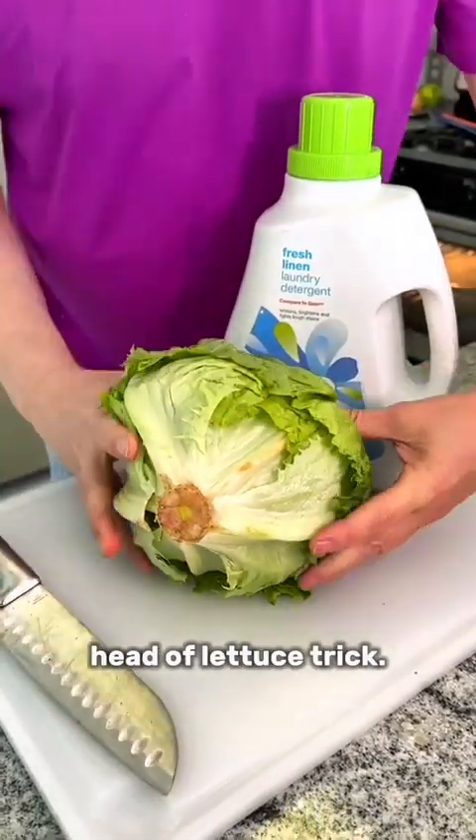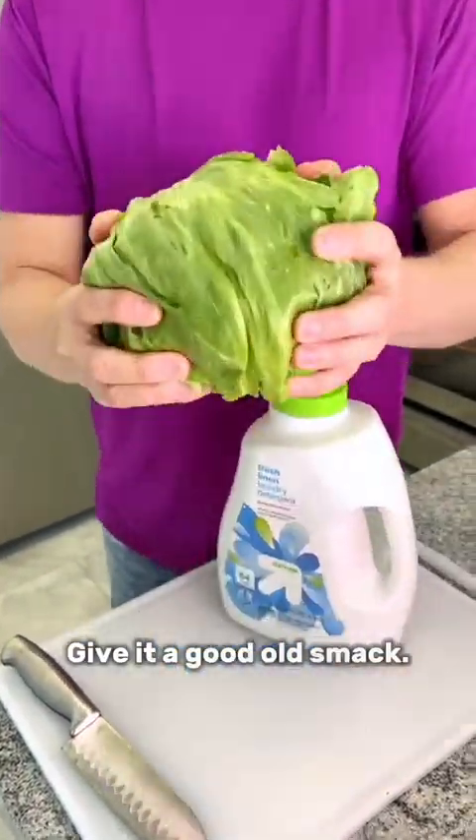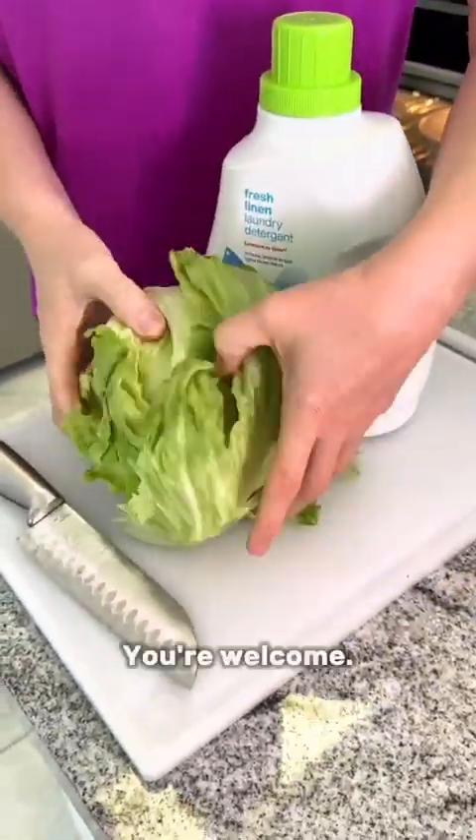You are gonna thank me for this head of lettuce trick. Take the back of the head of lettuce face down, give it a good old smack, and voila. You're welcome.